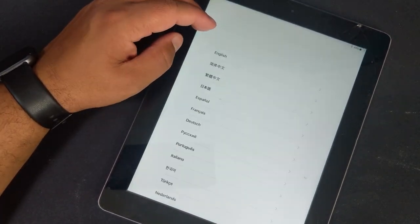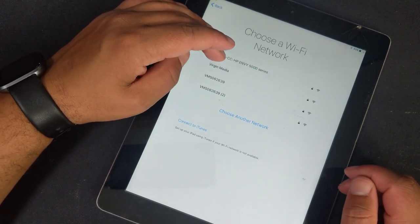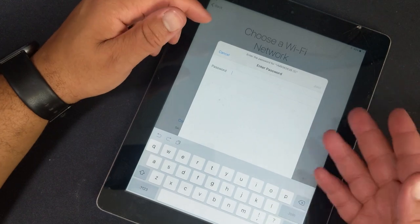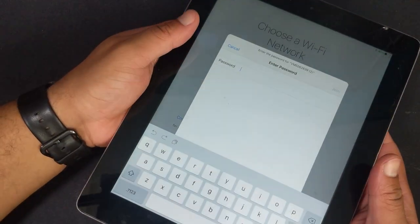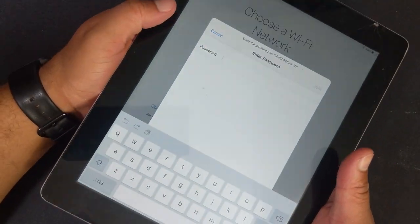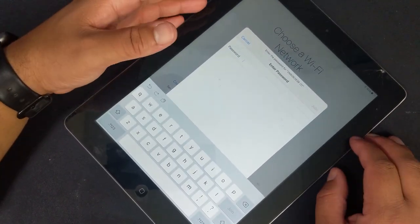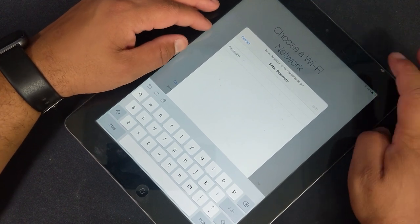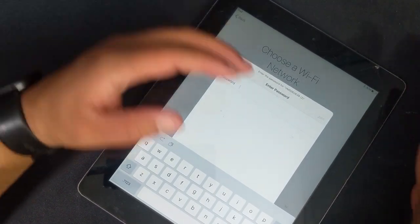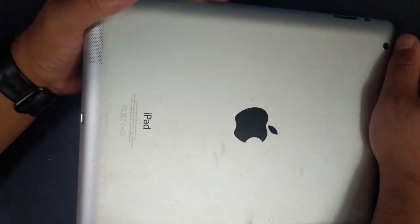It turns out that this iPad is actually Apple ID locked. I noticed the home button there. I thought, you know what, 10 quid, I'll buy it - it's cracked, maybe I can have some fun trying to replace the screen. But it is Apple ID locked. There are some YouTube videos showing how you can unlock it, though I haven't tried any myself. Apple stuff is just ridiculously hard to get into. This might be a dud - I'll either take it apart or shift it on eBay.